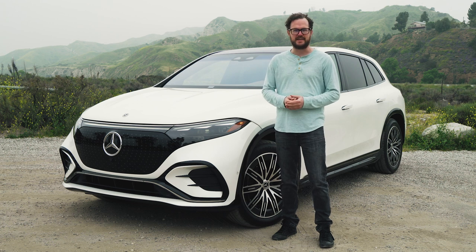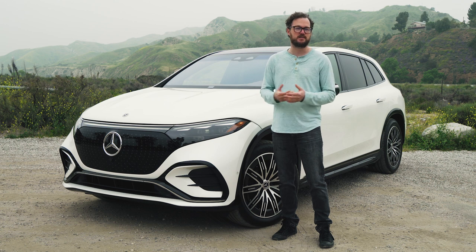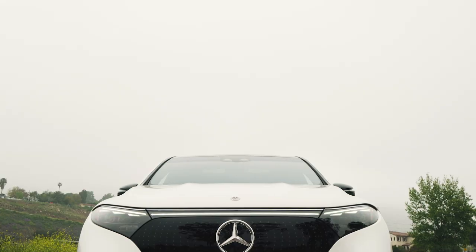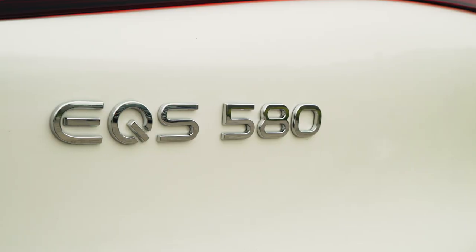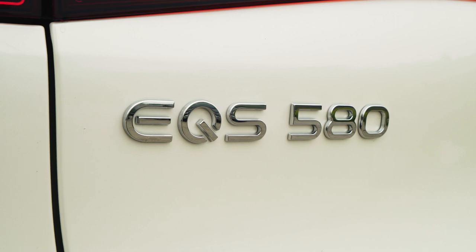The Mercedes-Benz EQS sedan has been the subject of much controversy, from its galactic shuttle styling to a high floor that actually makes the rear seats surprisingly cramped given the size of the vehicle. So if the sedan is just a little bit too out there design-wise, or you simply need a little bit of extra space, the Mercedes-Benz EQS SUV just might be the droid that you're looking for.